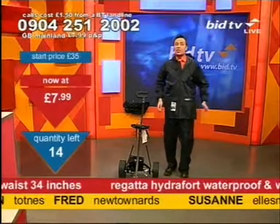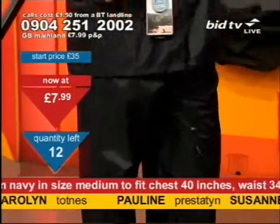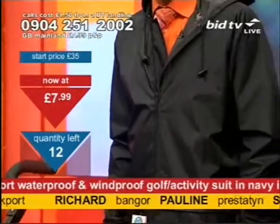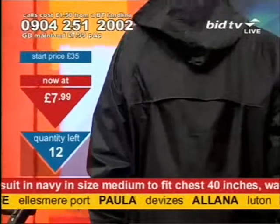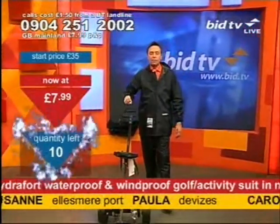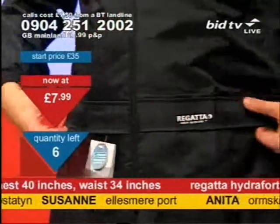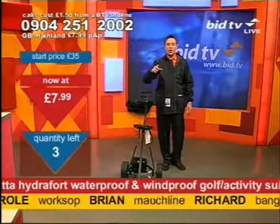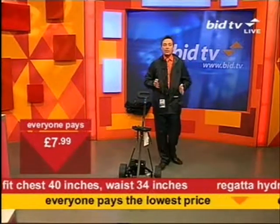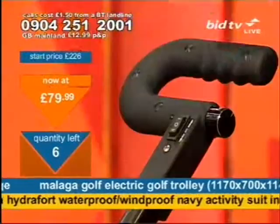For the golf trolley at £89.99, there are only 18 left. Another tenner off — this was on screen at £99.99. I reckon 18 people will certainly ring now, so you must ring that number now. The golf suit — only 14 left, then 13, then 12. Two on the end for the golf suit. It's a navy suit, hydrofort, waterproof, windproof, PVC outer — 0904 251 2002. It comes with a hood — perfect to keep the rain off on the fairways. £7.99. Only ten left, only five left. The suit has now gone — sorry about that. Only six of the golf trolley left. £79.99.